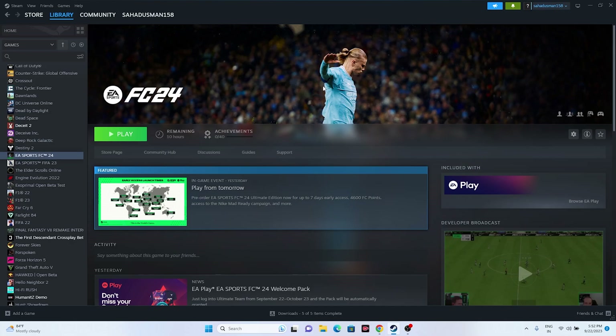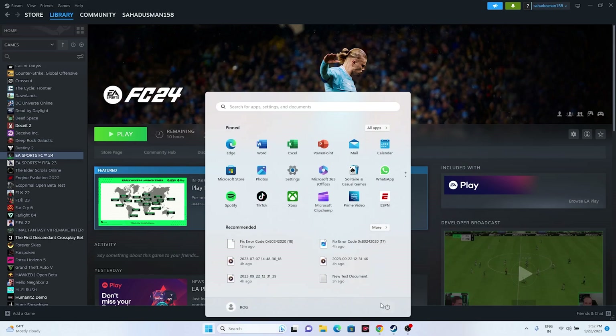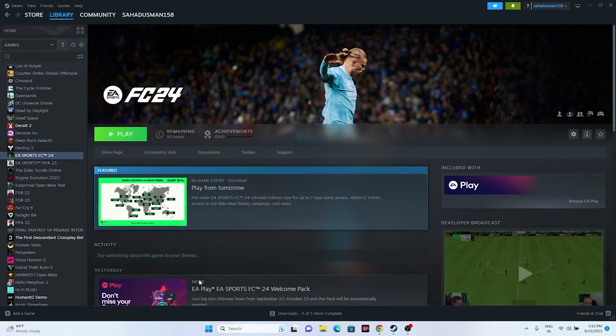This video is for Steam users as well. The first fix is a simple restart on your PC. Just go to Start, click the power icon, and select Restart. Once the PC has restarted, try launching the game and see whether the issue is solved or not.